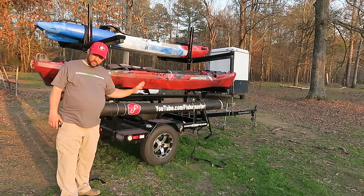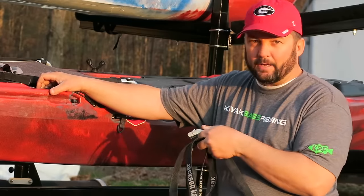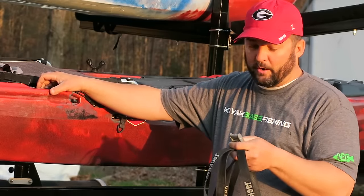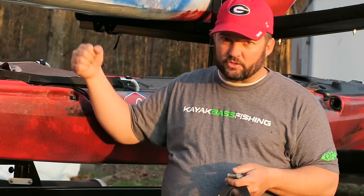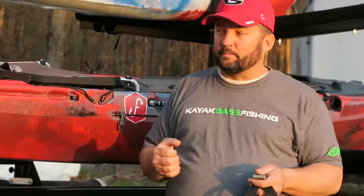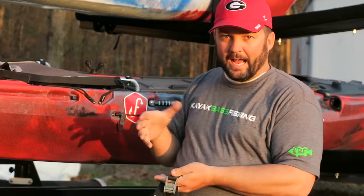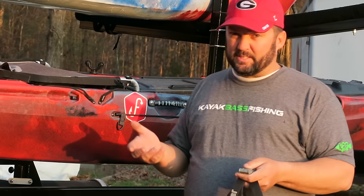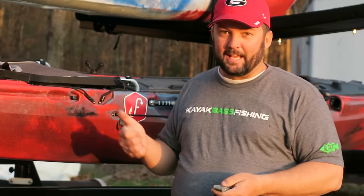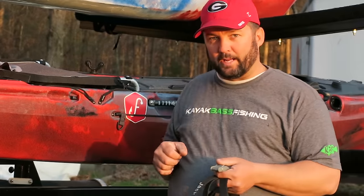Now we're going to talk about how to strap it down. The key thing to remember when strapping your kayaks down is to make sure you have the right kind of straps. I see a lot of people with ratchet straps — the problem is you ratchet them down so tight that it compresses your kayak and causes warping on the underside. I've seen them cause the underside of the kayak to literally cave in, and it's almost impossible to pop it back out. So don't use those ratchet straps.